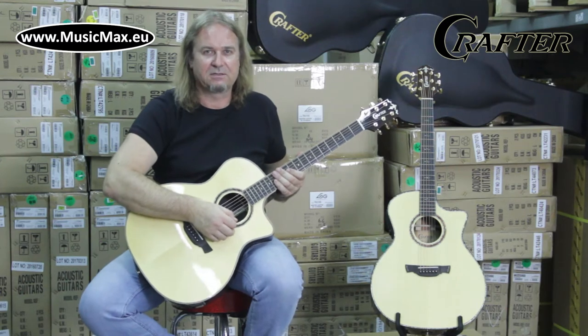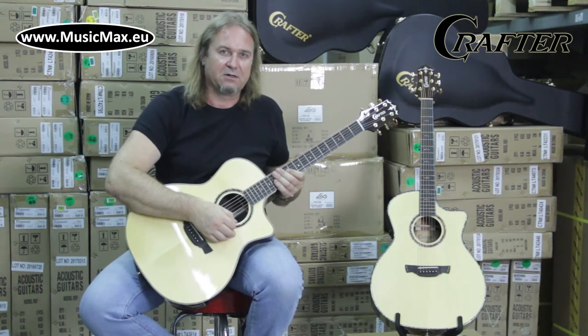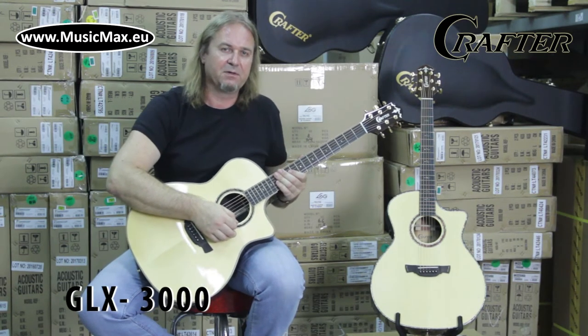Hello, it's Mite from Music Max. Today we're gonna talk about the Crafter GLX 3000. It's an electrified acoustic guitar with grand auditorium body shape and cutaway.